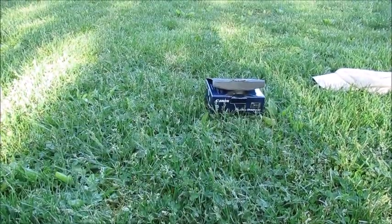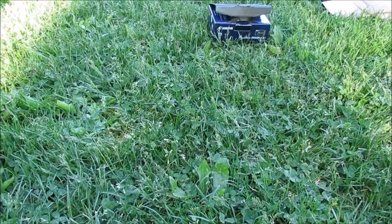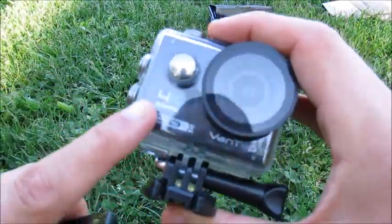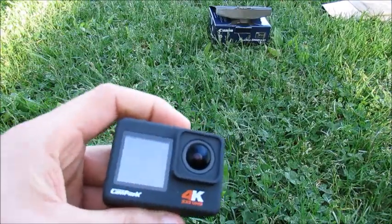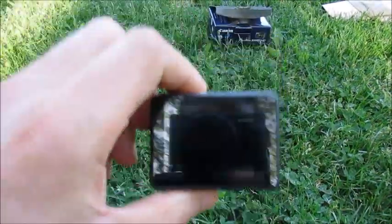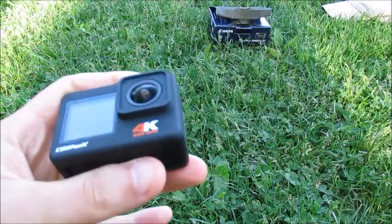Just understand that not all image stabilization is the same. I have another camera — the Vantop Moment 4U — and I don't really prefer the image stabilization there because I detect a little bit of shakiness, which kind of defeats the purpose. For me, again this is my own personal opinion, the obvious choice is this one because of the way that when I walk, you can see movement when walking and filming, but it's so stabilized and smooth that I can overlook the loss in quality.